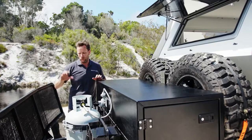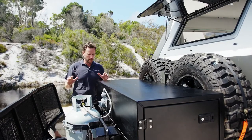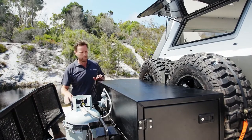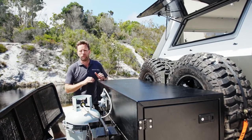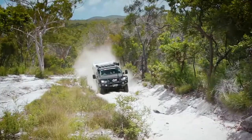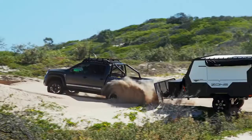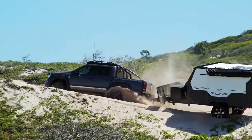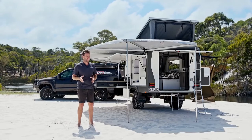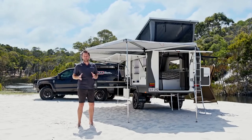The front end features a DO35 fully articulated hitch, breakaway unit, and 12-volt electrics. It's really nicely spec'd, easy to get on and off, and has a hydraulic jack for the jockey wheel which you can also use to jack the trailer when changing tyres. That's the all-new Expedition Series, and it's been thrashed around Fraser Island and is in immaculate condition. There are some amazing trips planned for it in the future.